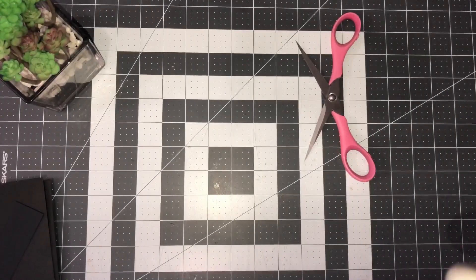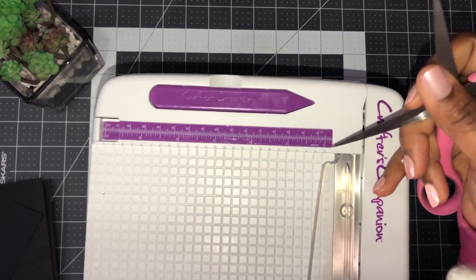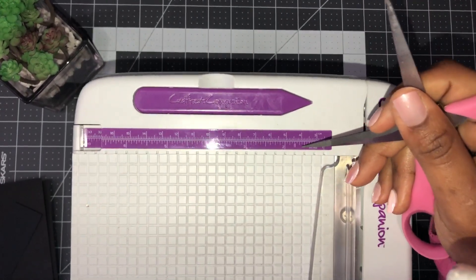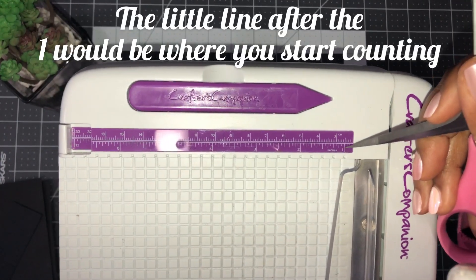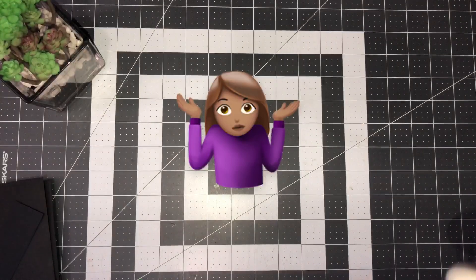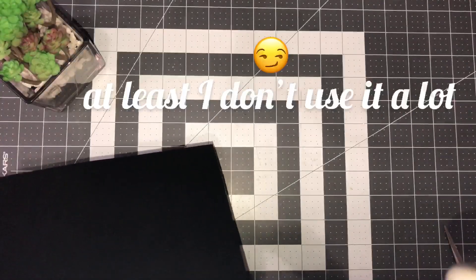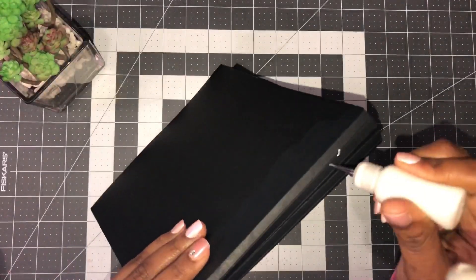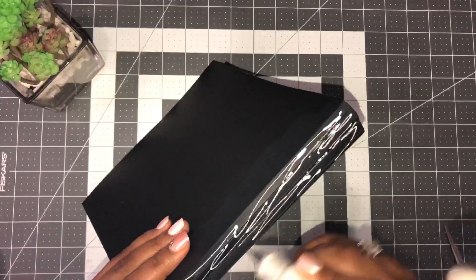One and three-sixteenths — for newer crafters, between one and two inches there are 16 little lines on your ruler. Count one inch, then the first, second, and third little lines after that — that's three-sixteenths. So one and three-sixteenths by eight inches. I recommend using tacky glue or any wet glue for this part — I'm using my favorite glitter glue. It adheres better than tape for the spine.